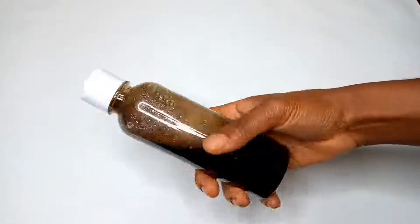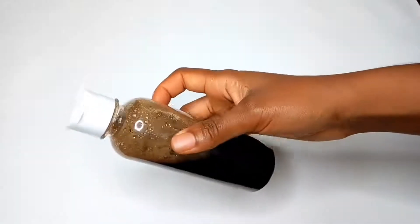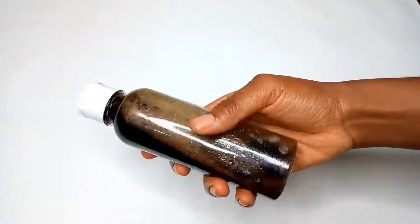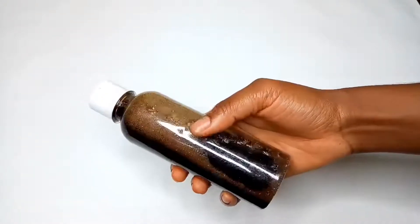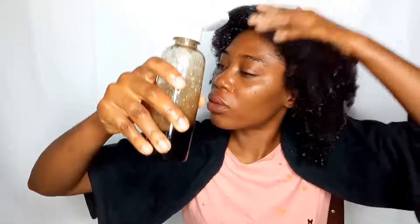This is what the black soap shampoo looks like — it's very simple and easy to make. I'm going to show you how it foams on my hair so you have an idea of how it works, because it's really super moisturizing. If you want it thicker, you can add less water. You can see I'm very excited — it defines my curls!